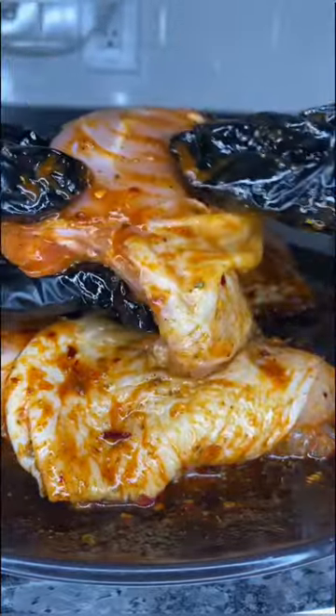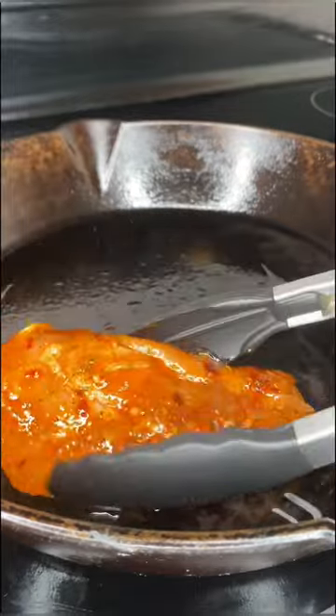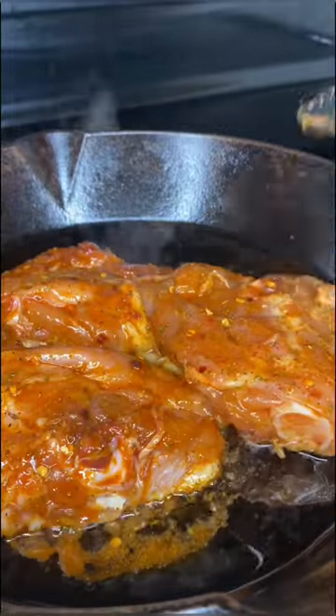Let them marinate for at least an hour, and then you're going to sear them on medium heat for about five to seven minutes or until they're nice and golden crispy.